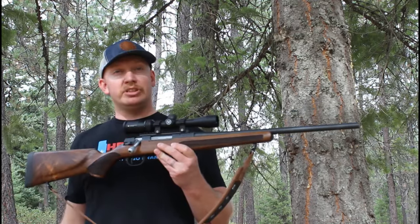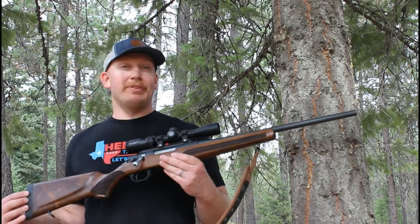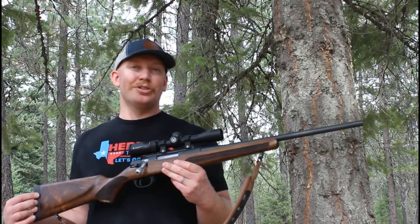Very, very beautiful gun. This is actually wood stocked — Turkish walnut. Overall it's a very beautiful firearm. So we're going to talk about this today, give you a breakdown over it, and of course we'll shoot it too.